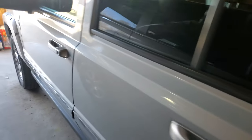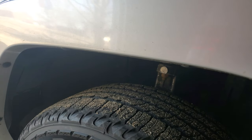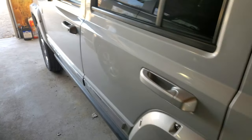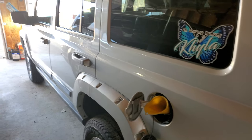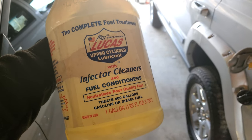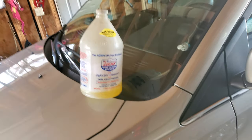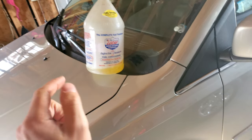Hey guys, this is gonna be a really quick video so I want you to listen. Hear that? That's Hemi tick. This is the 5.7 Hemi — it's an 06 Commander. Ever since I had a 2006 Dodge Charger years and years ago, I've been using a fuel additive: Lucas upper cylinder lubricant. And what I discovered is it works on my Charger, my RAM, now my Jeep — all 5.7 — and works with the minivan as well.